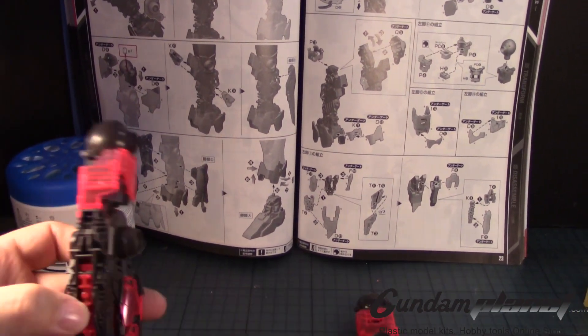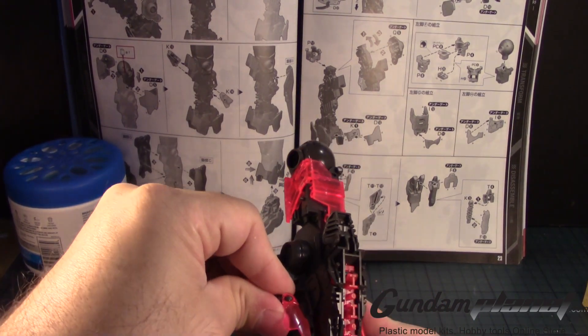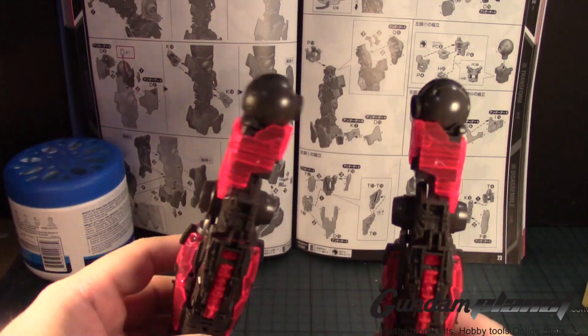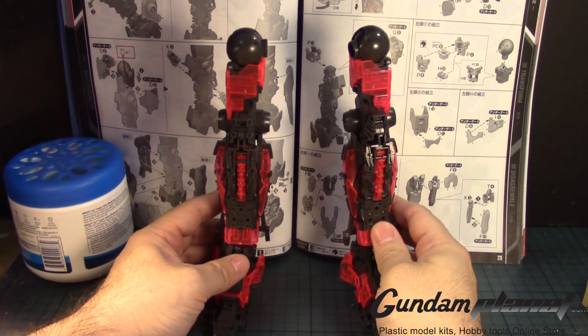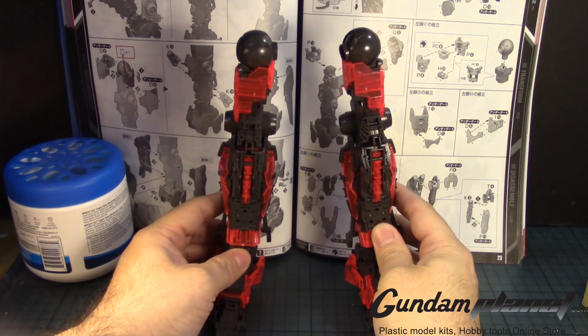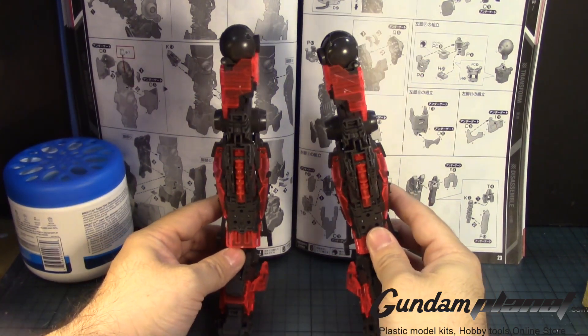Let's see if I can snap it into place — there we go. That's pretty much how big these legs are going to be. These things are about the size of a master grade, but the inner frame is complete on these. Let's now move on to the next part of the build.